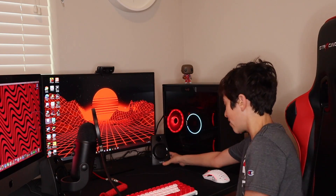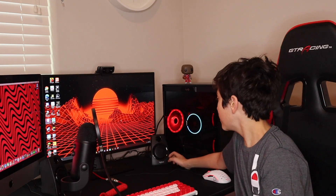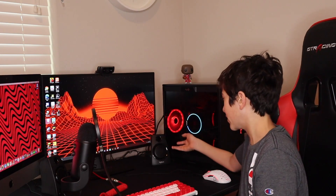I also have my Logitech speakers. I got these for $20 off Best Buy. These are pretty decent — I'm not going to lie, they're not the greatest. I mean, you get what you pay for at $20 for speakers.